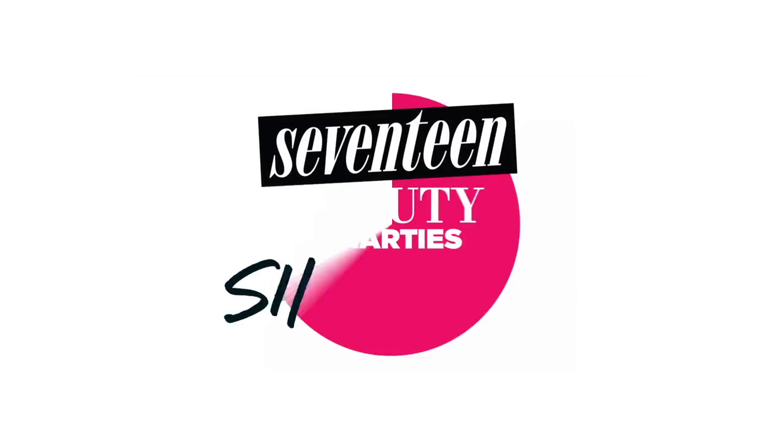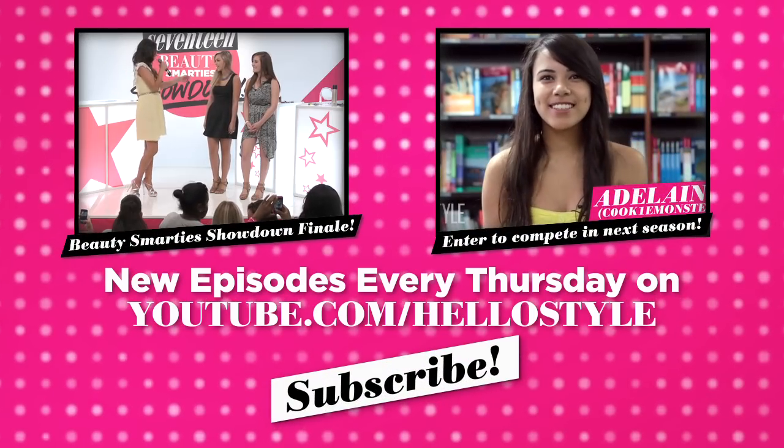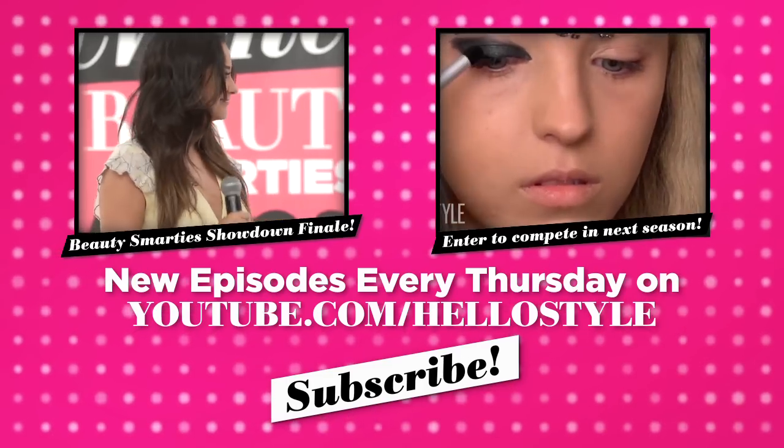Thank you guys so much for watching and don't forget to subscribe to HelloStyle! I'll see you next time!